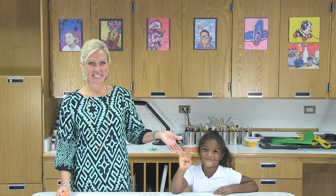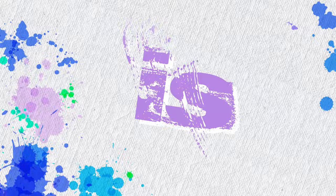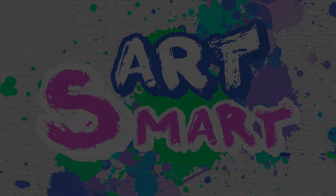Hello and welcome to this edition of ArtSmart. Today we're going to paint some realistic fall trees. This is my guest, Sienna. Say hi, Sienna. Hi. And I'm Miss Langlois. So for today's project,